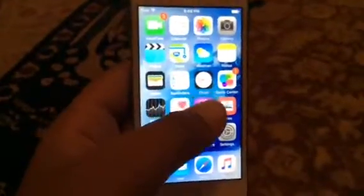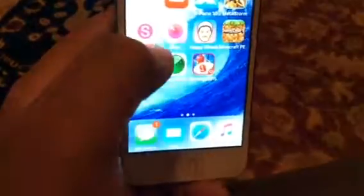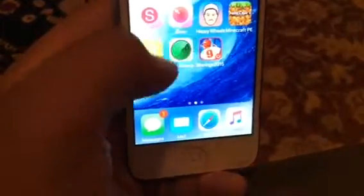Guys, I'm back with another video today. Unfortunately, this is not a very happy video, but today I'm here to tell you guys that this recording software, Shou, does not work on iOS 9, which is what I have.